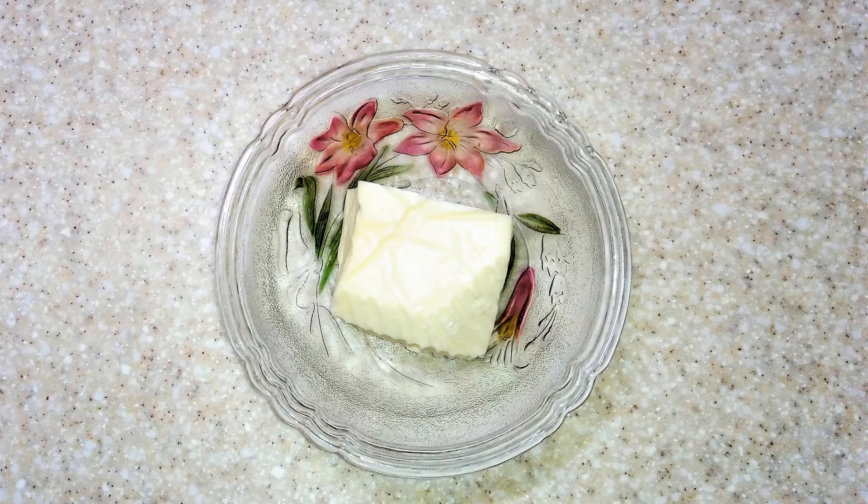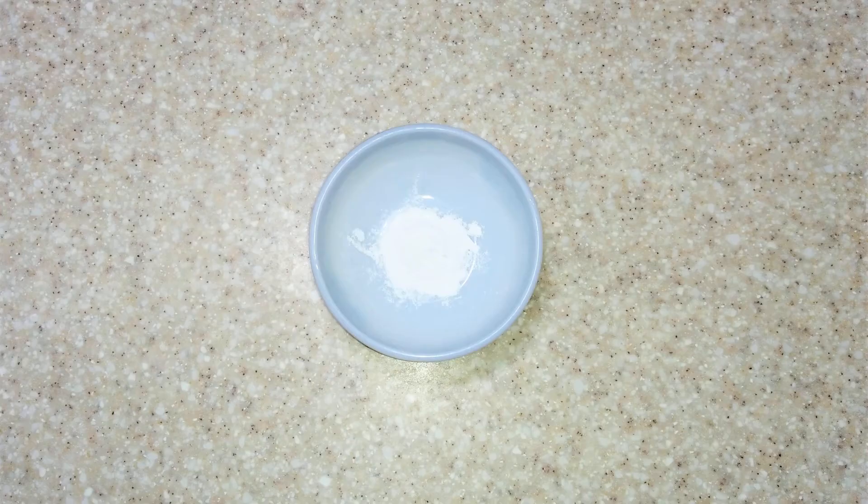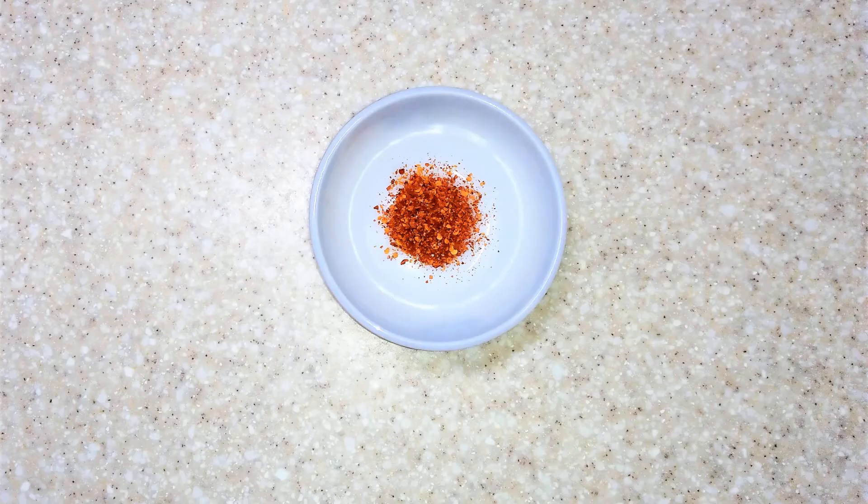200 grams cheddar or cheese of your liking, 50 grams butter, 1 teaspoon gluten-free baking powder, and 1 teaspoon — or as per your taste — red chili powder.